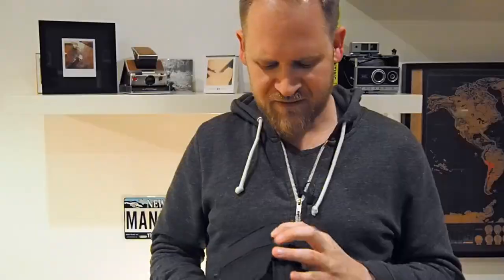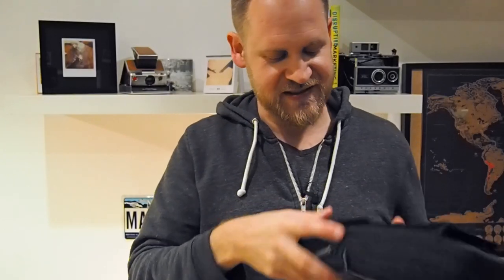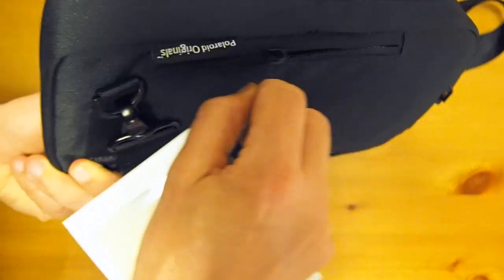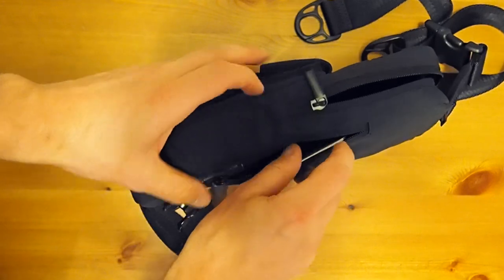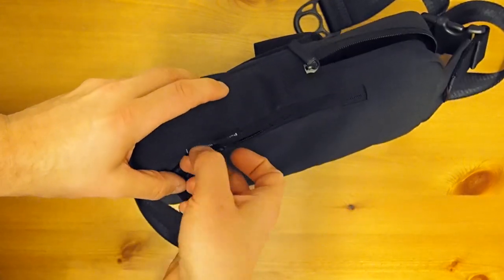There is also a small compartment on the side of the bag with a zipper. The zippers feel really, really nice. You can put maybe pictures, your phone, or some cash in there.